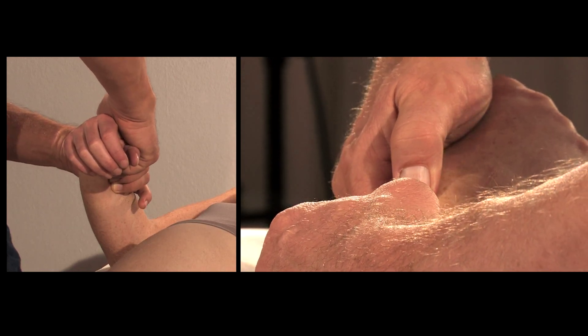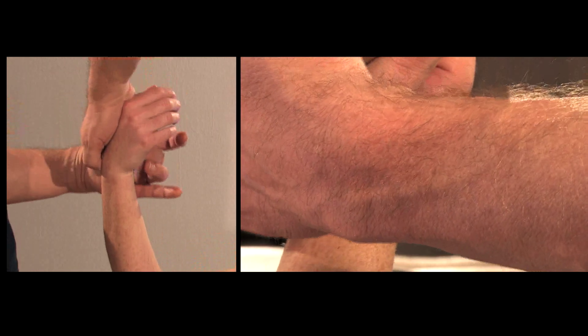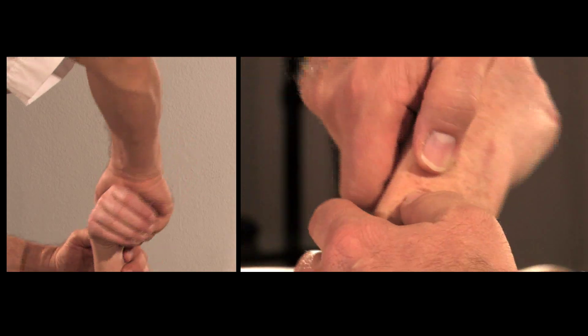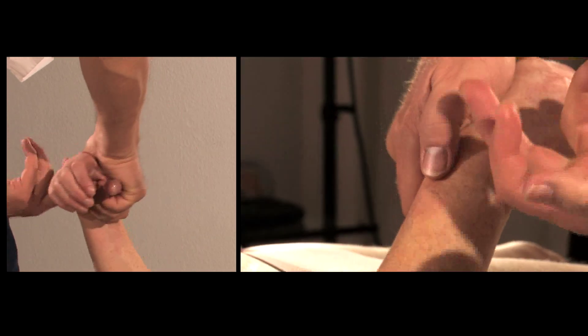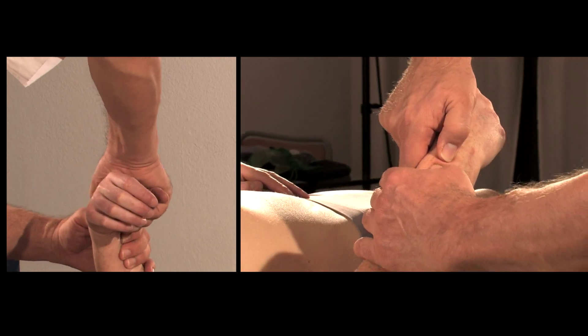And at the same time, I give a stretch here to the fascia that covers the nerve there where it comes out of the tunnel. So I'm actually stretching the nerve a little bit at the same time.